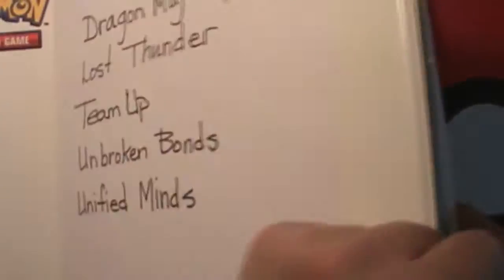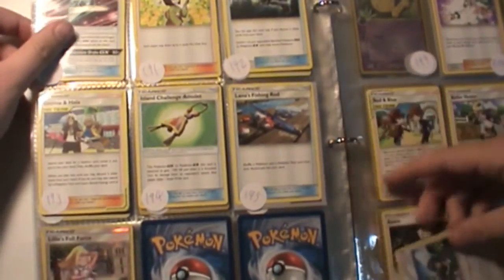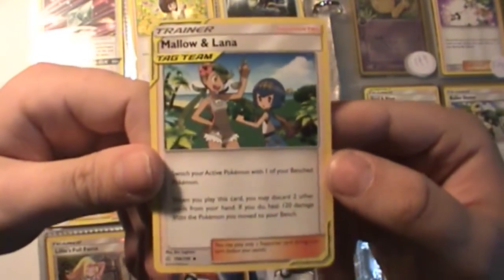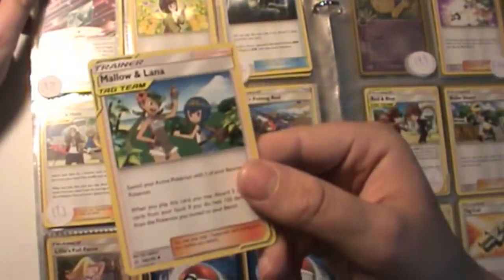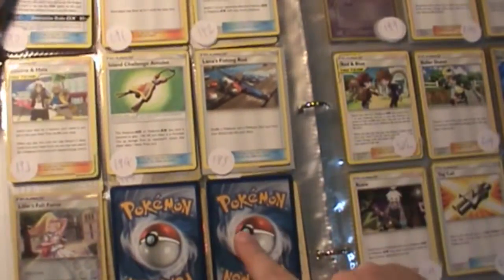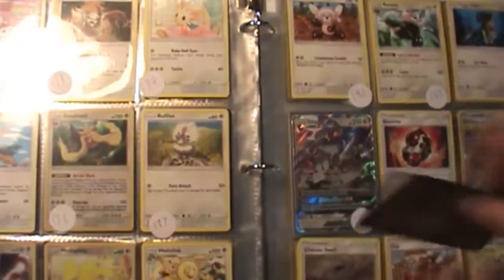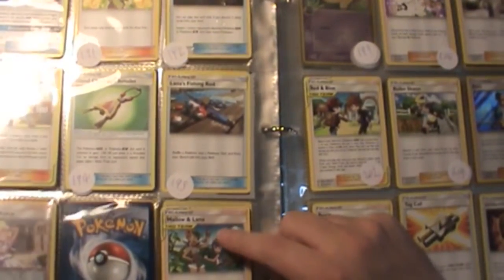Now at the Cosmic Eclipse binder. We got one card from the trainer stack for Cosmic Eclipse, which was Mallow and Lana. I thought I already had it because I watch a lot of Pokemon content, but I actually do not have it - it's card 198 and goes right here. It's one of the ones I was missing, so that's awesome.